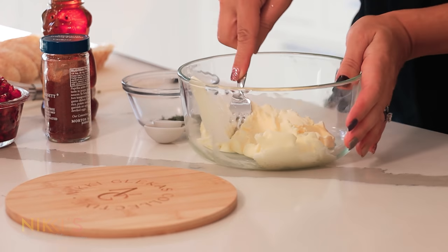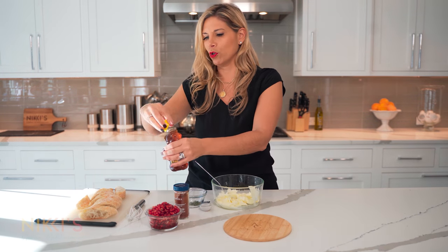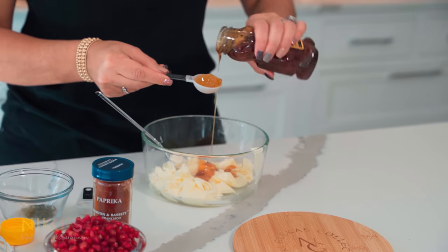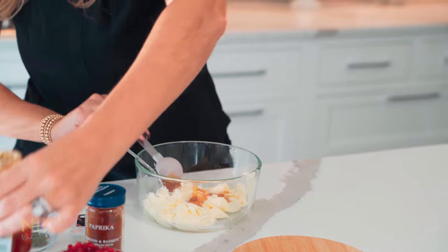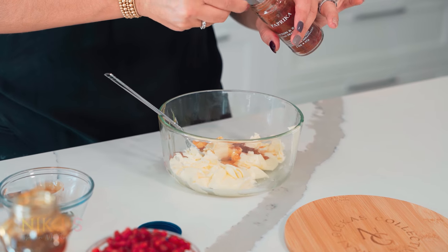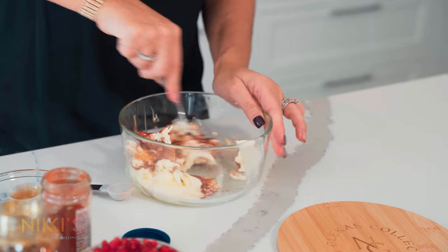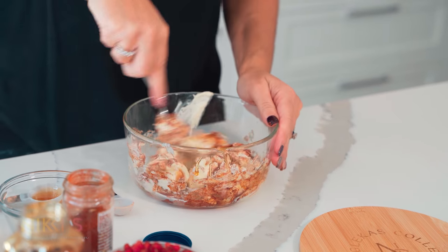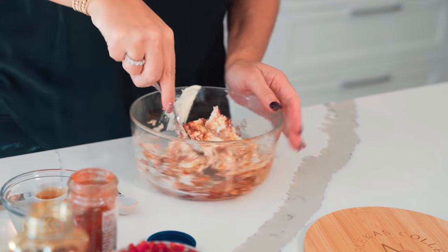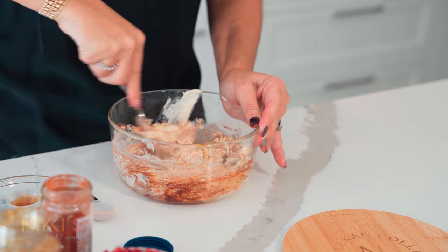For today we're going to do honey and paprika. I'm going to take two tablespoons of honey — nice and sweet — and two teaspoons of paprika, and combine these ingredients together. You could use a mixer as well; I'm just going to do it by hand since the butter was pretty soft already.